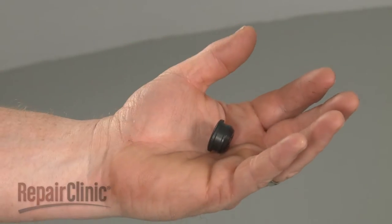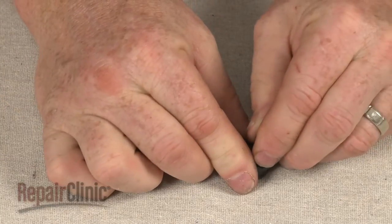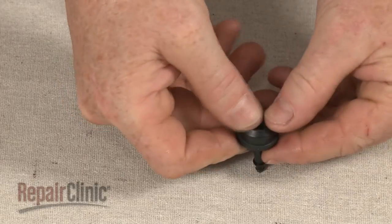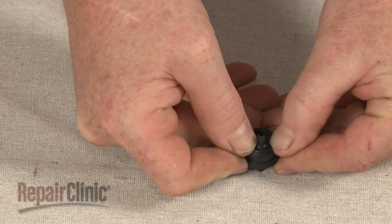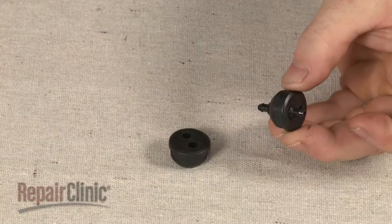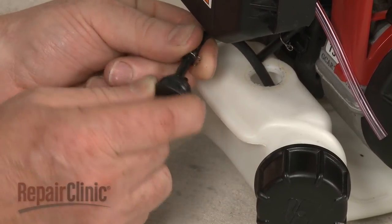Prepare the new fuel tank grommet for installation by transferring the return line fitting from the old grommet to the new one. Next, insert the supply line fitting into the new grommet.